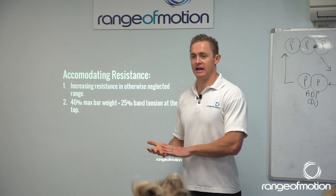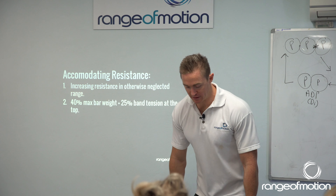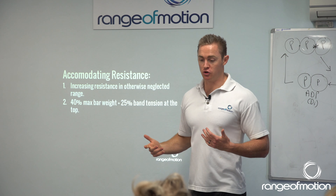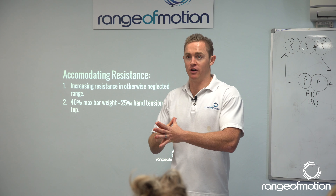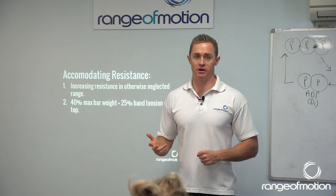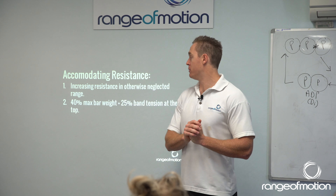That means we lose a training effect. We lose some end of range training. We lose our ability to really extend our hips hard, to lock hard, to explode out of a squat. So if all you ever do is train heavy, slow, max effort work, you're not going to be getting a lot of benefit for that explosive power-based work — which for a population of effectively multi-sport athletes, this becomes very important.